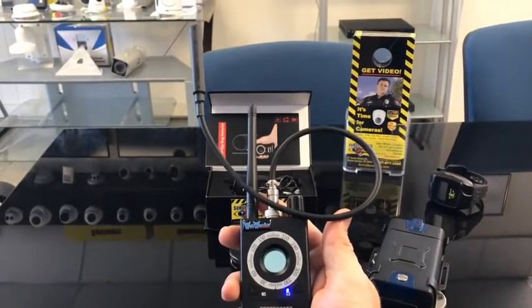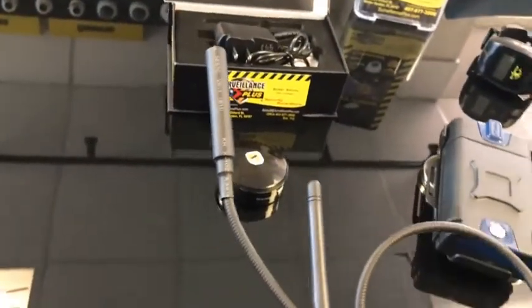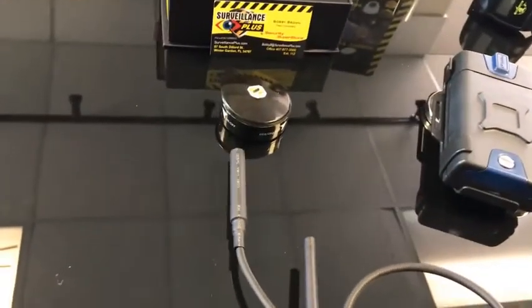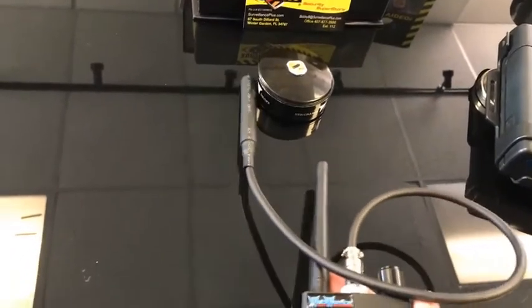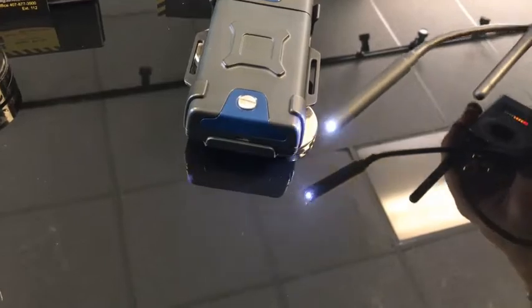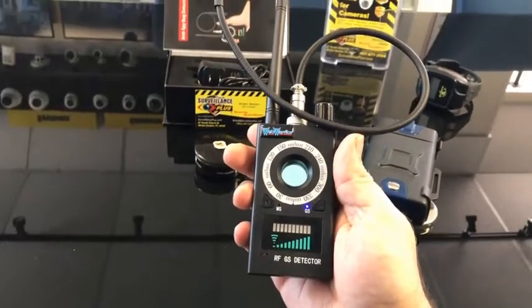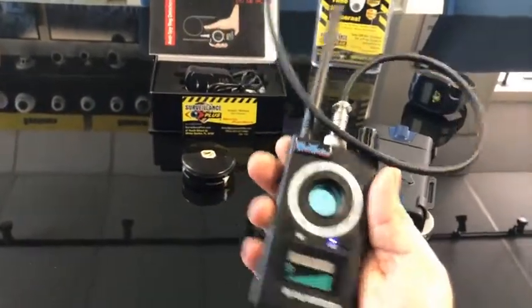Now we're in electromagnetic mode. My trackers are turned off and the way I'm going to detect them now is just hold the probe next to the tracker and it'll pick up on the magnetic strength. It also lights up — when you get near the magnet, this probe will light up letting you know there's something magnetic nearby, which could be a GPS tracker. Nice and easy.